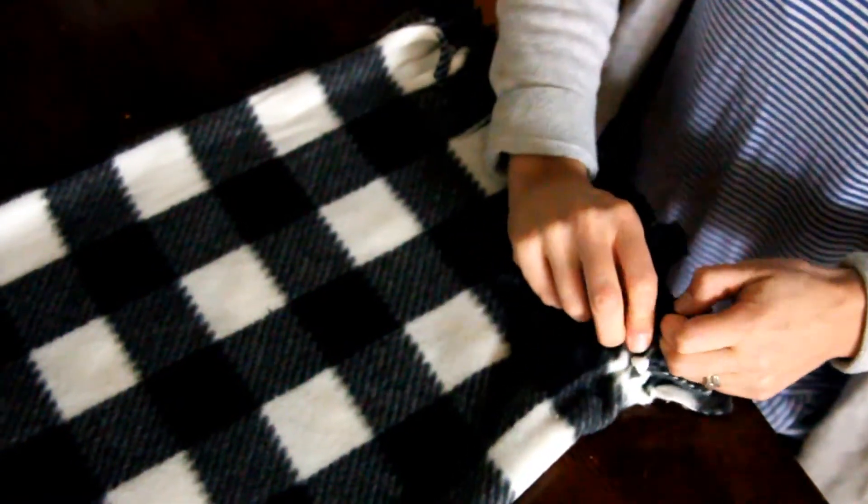Once I've finished doing all the knots, this is what it's going to look like. It might all be a little bit different, but really it gets hidden whenever you're done with it.